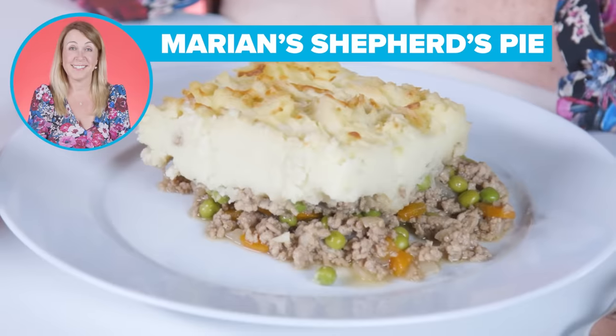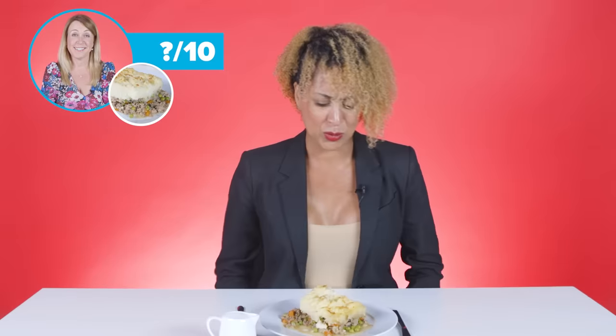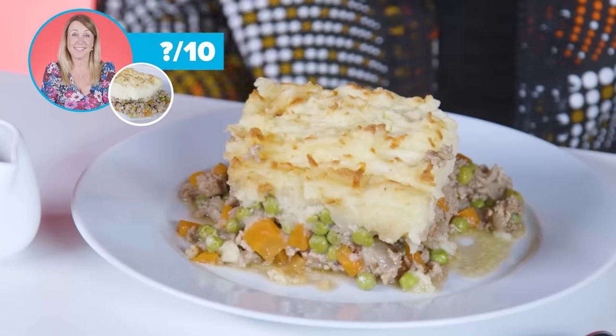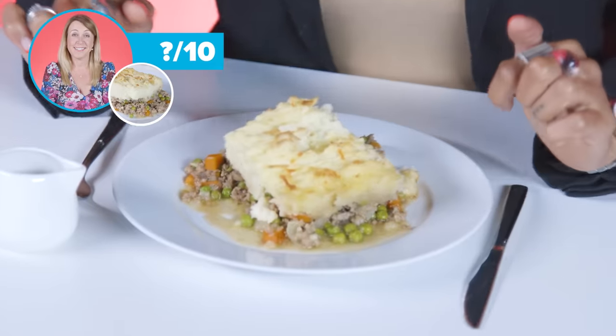I think my shepherd's pie is the best because it's got lots of flavour. I don't like the smell of that meat — it's bad. I don't like the smell. It reminds me of my partner's mum. If I saw this in a restaurant, I wouldn't go for this dish. It doesn't give me that come-and-get-me. There's a blandness, something that's just not doing it for me. It's really watery, and I'm going to say this — it's cheap meat.